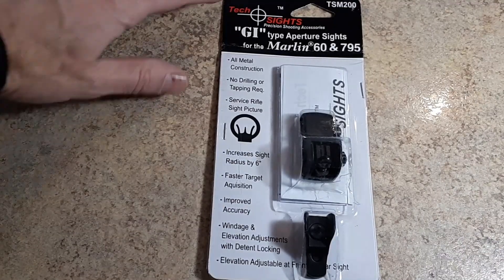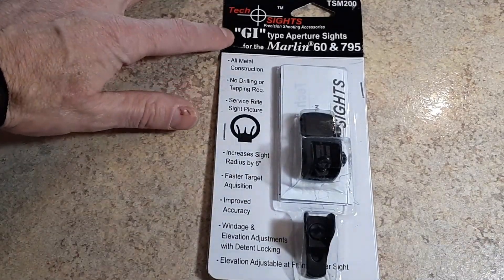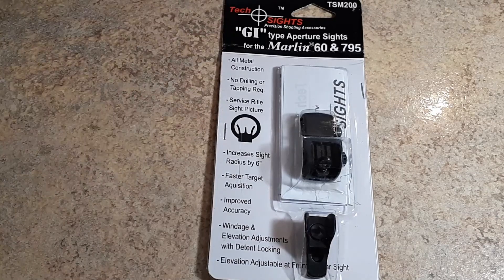Here's a quick look at the sights that we're going to be using. Again, I mentioned Tech Sights — they call this the GI type aperture sight for the Marlin Model 60 and 795.